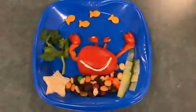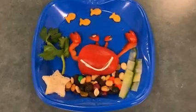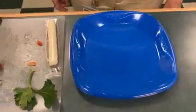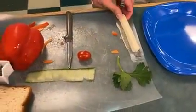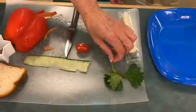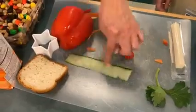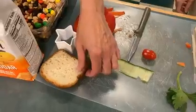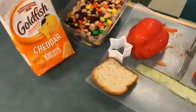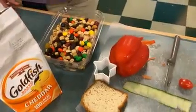Next we're going to be making an edible aquarium. Look at our happy crab — doesn't he look so happy? To make this you will need a blue paper plate, some cheese string, the top of celery, a cherry tomato, a strip of cucumber, a red pepper, a piece of bread, some goldfish crackers, and some trail mix to give it some color.